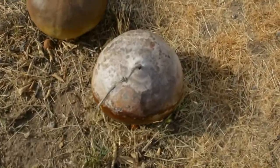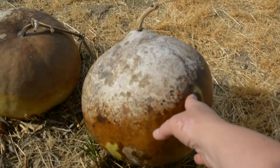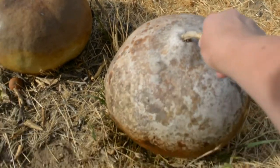So here are two of them — pretty good size, almost completely dry. These are from last year, so this one will be the most dry. We'll bring that in.